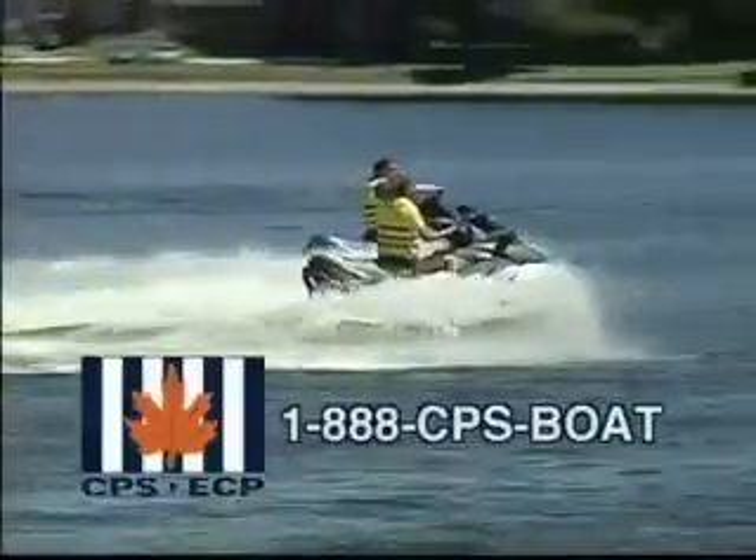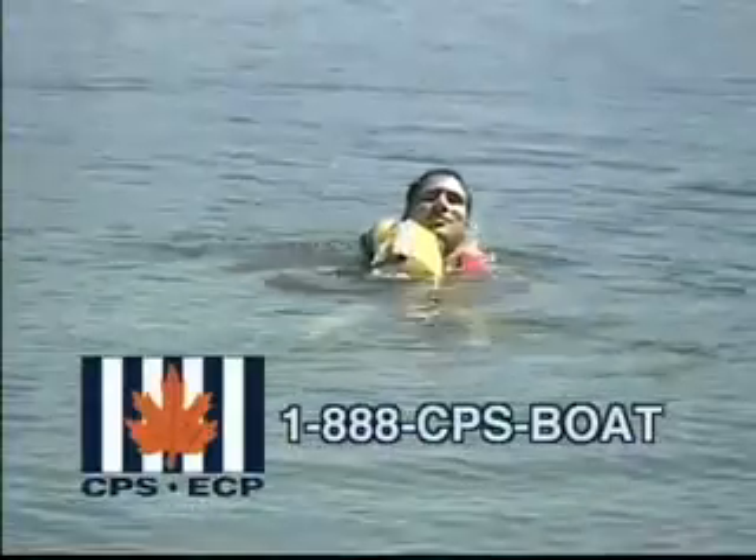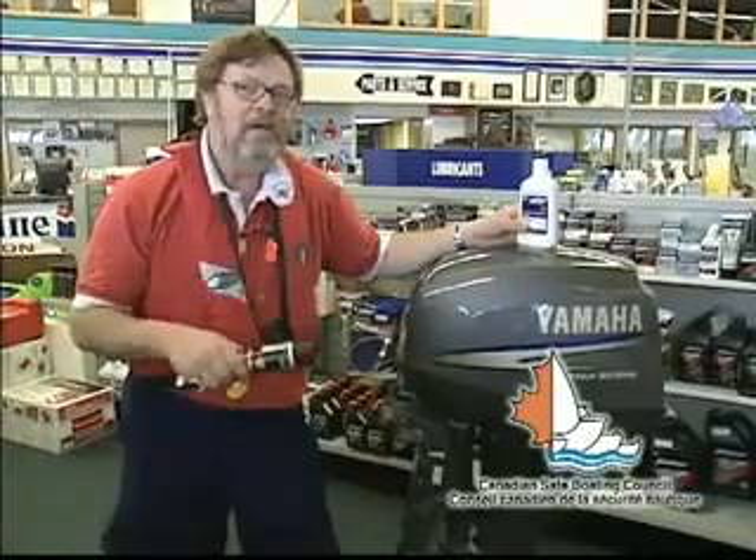Make every trip a safe return trip. I'm John Gullick from Canadian Power and Sail Squadrons, and it's time for another safe boating tip. Today we're going to talk about winterizing your boat. This is something that comes sooner than you think.